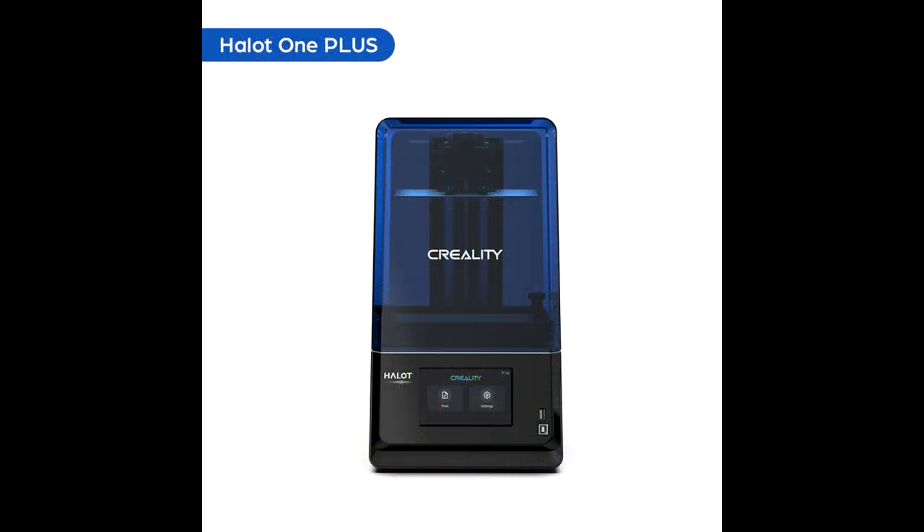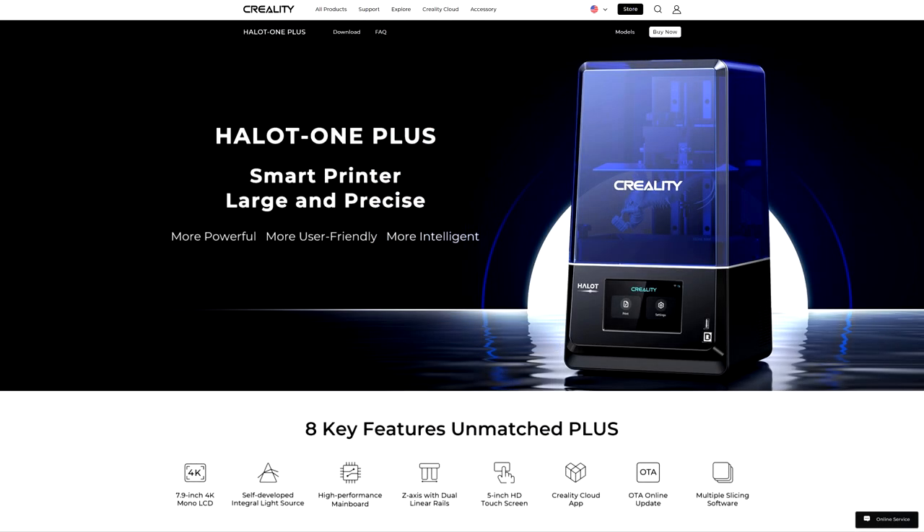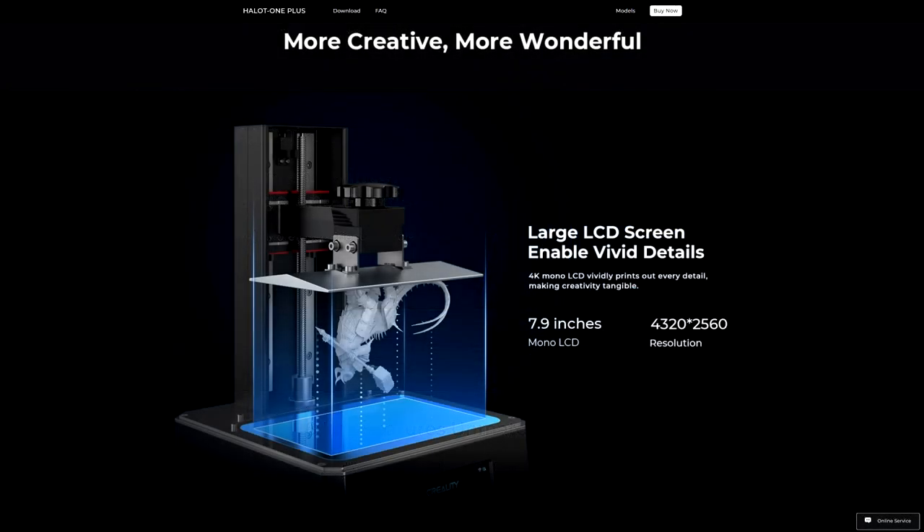With that in mind, when Creality recently offered me the chance to review one of their new resin printers, I absolutely jumped at the chance to use it for some scale modeling. Before I continue, let me make it really clear that Creality did give me this printer for free and asked me to do a review of it. They didn't tell me what to say, they didn't tell me to only say good things, they didn't pay me for this video — they asked me to give my honest opinion of this printer in relation to using it for 3D scale modeling. All the opinions in the video are my own, and I've tried to print things which will be relevant to us as everyday scale modelers.